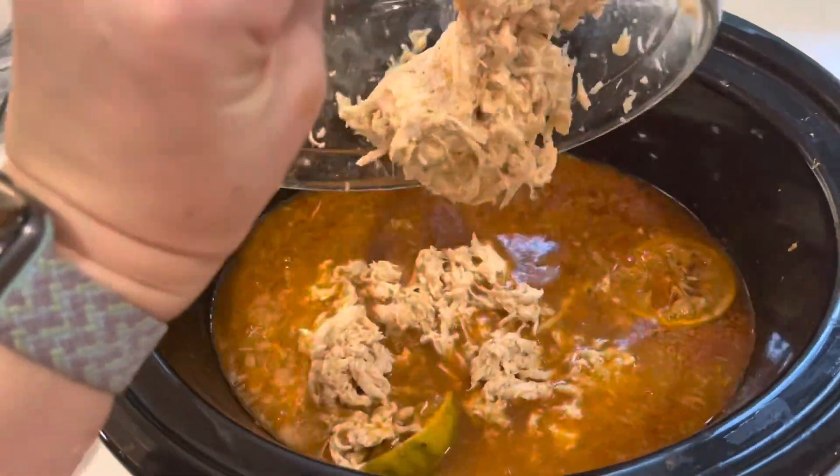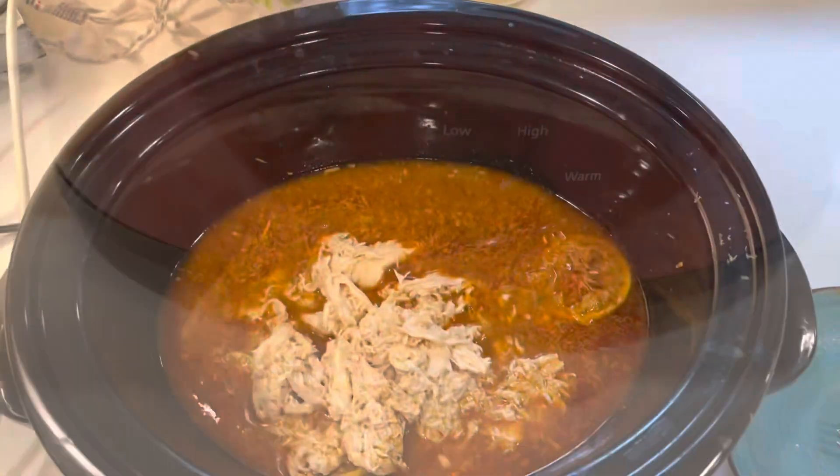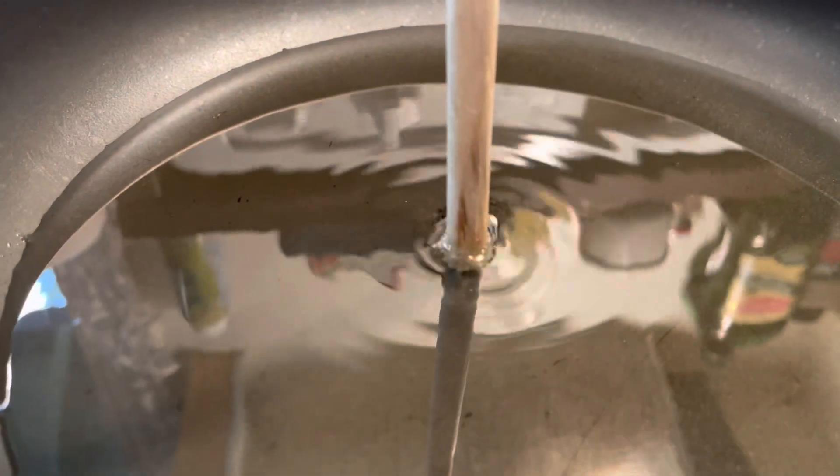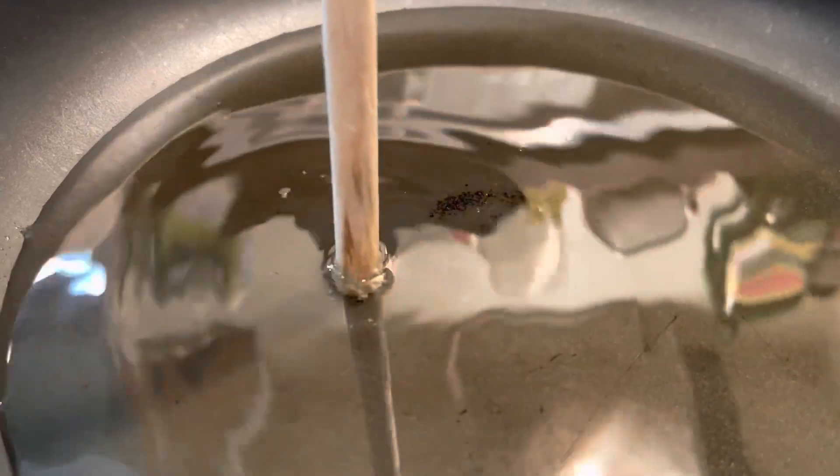Then I shredded it up with my little hand mixer. I just love the texture of that. And then I put it back in the juices and left it to keep warm.